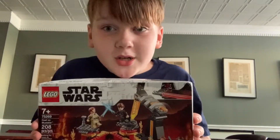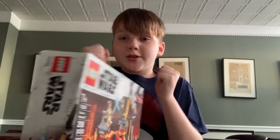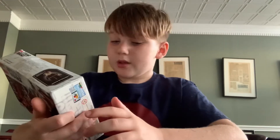Hopefully you guys can get me 200 subscribers, but I have the Anakin Obi-Wan Duel on Mustafar — that's what the name is right here, Duel on Mustafar. So I'm excited. And this time I'm not gonna do a time-lapse like the other one. I just did the time-lapse — that was gonna be a bit long.